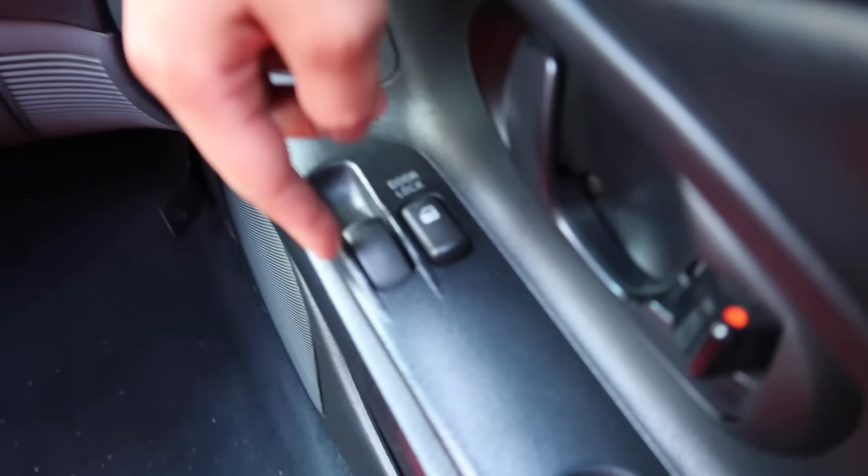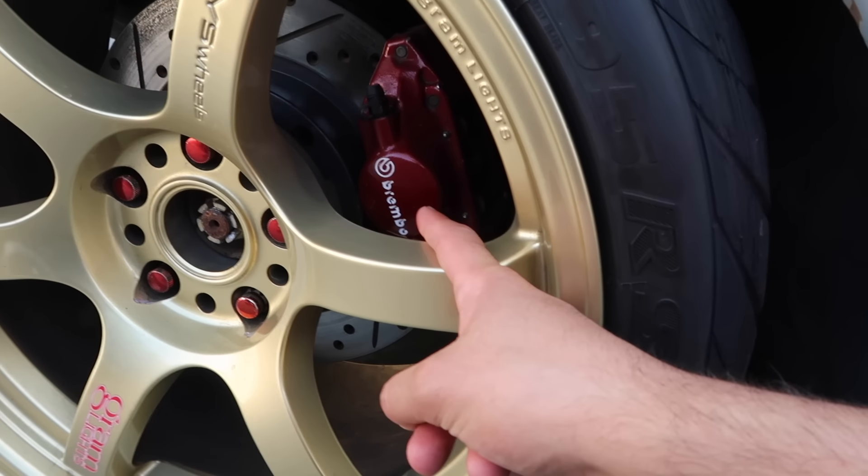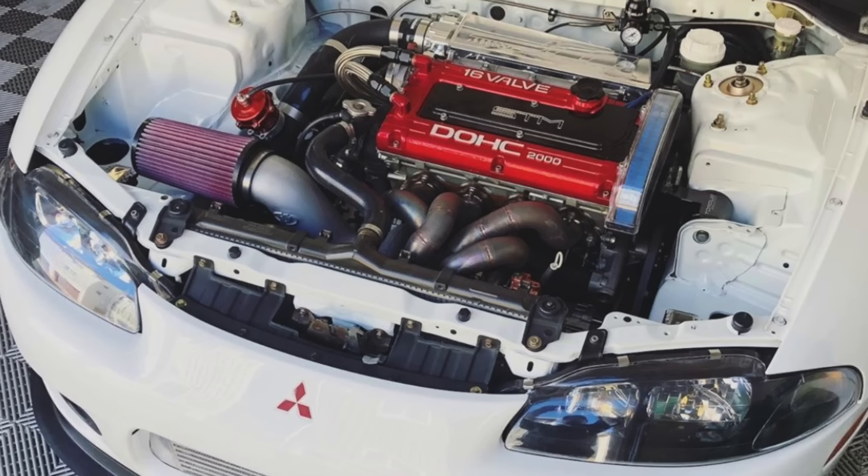Both of these cars here are actually GS models. The way you can tell is you actually have painted side mirrors, painted door handles, side skirts, automatic windows and locks, and all models besides the RS actually come with a sunroof as well. Unlike the RS, you actually have rear disc brakes, a rear sway bar on the GS model, and some nice little fog lights.